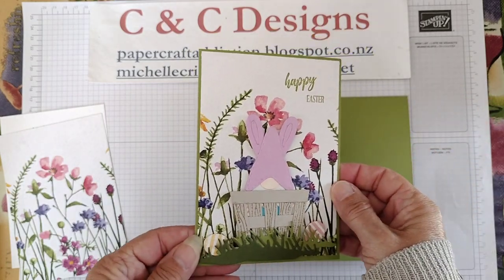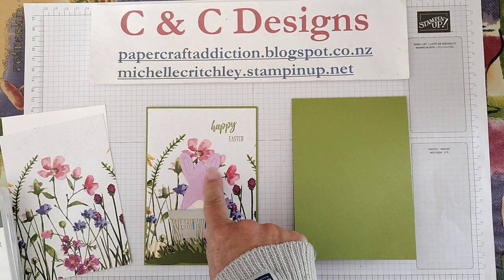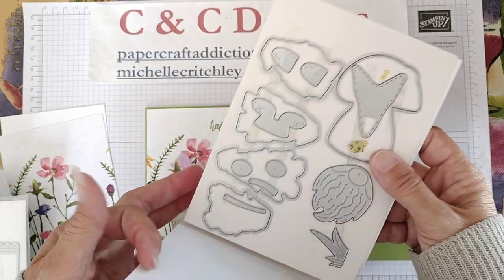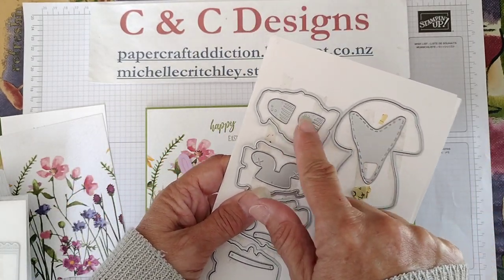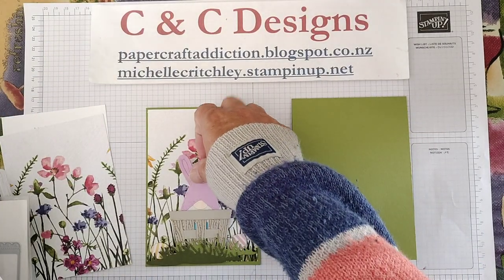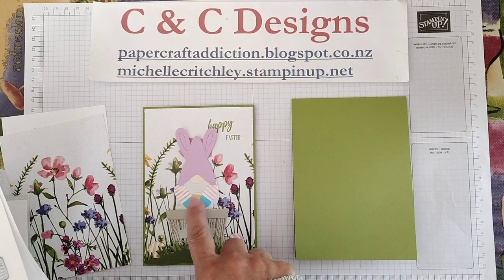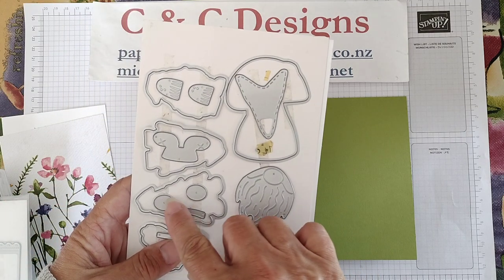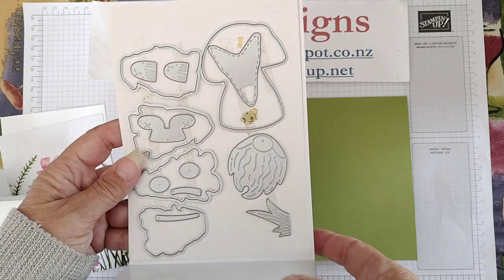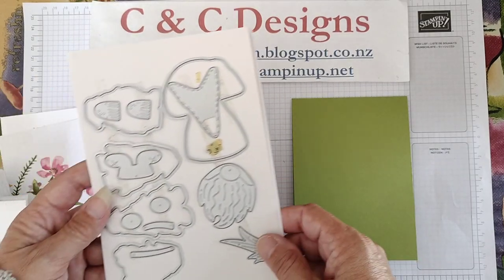This was one of my first cards and I've got some tips to do it better. To get the gnome shape, it uses the gnome dies. There's a hat die and two dies that are the tops of mushrooms, plus a couple of mushroom stems. I've used them to create arms — I have a video about that. There are also little circles which are the perfect size for the nose. It comes with two circles and I've made them into hands, and I've got a video about making arms and hands as well.